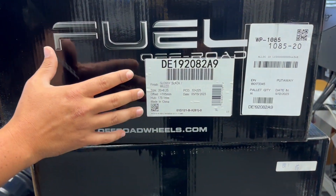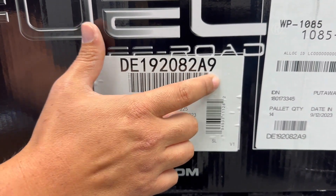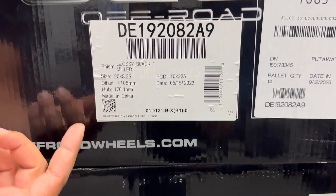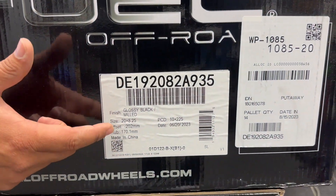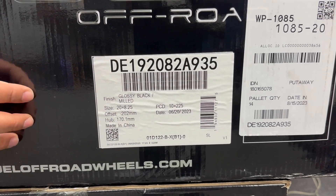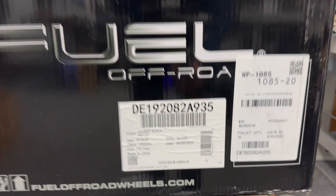When you guys shop for these, there are two part numbers. The front one would be DE192082A9, and that'll take you to the gloss black with milled spokes. These will fit 10 lug vehicles — so this is the 10 by 225 bolt pattern. The rear is also 10 by 225 with the same gloss black milled finish and the negative 202 offset. Center bore on these wheels will be hub centric for those 10 lug vehicles.